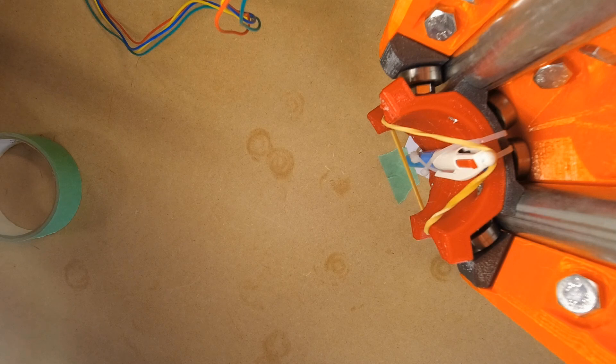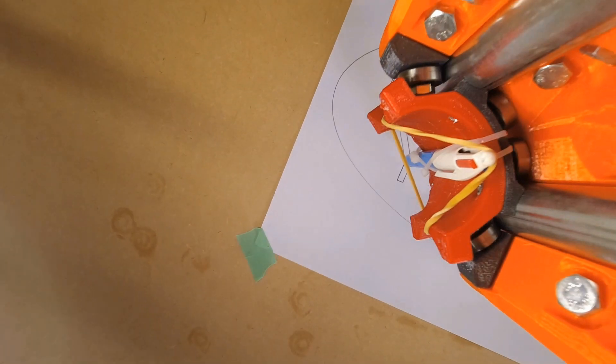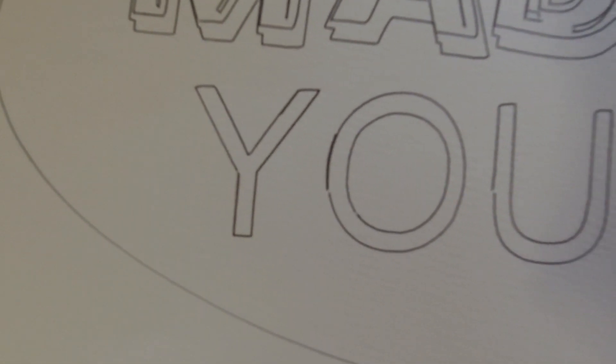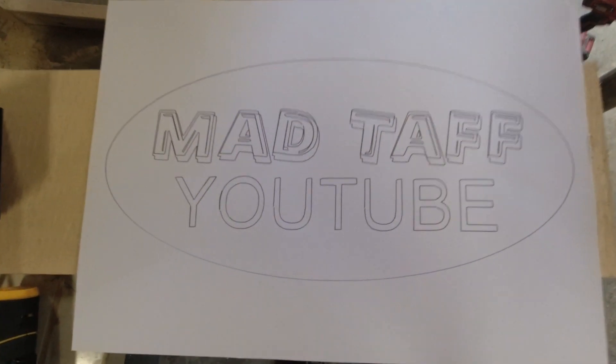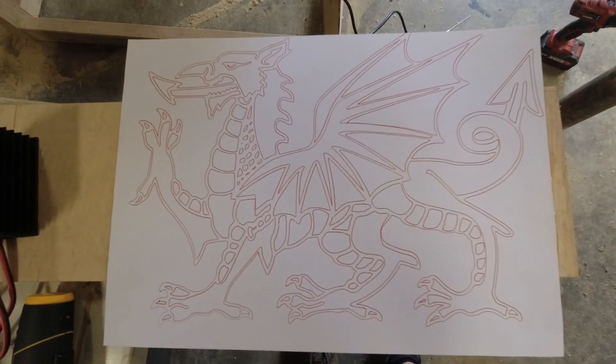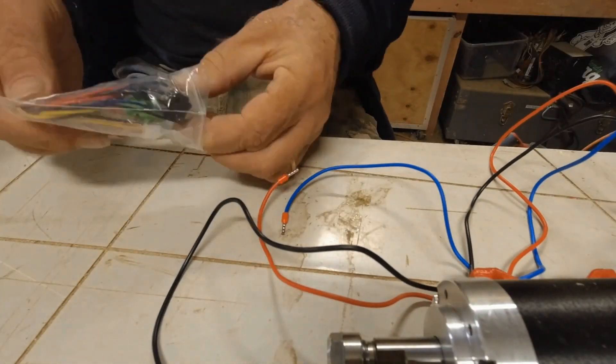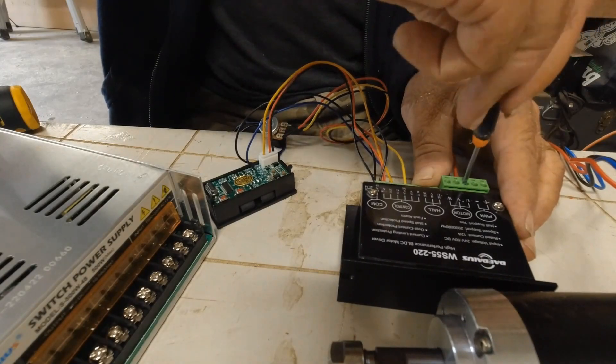I'm going to do the start of that again so it fills the line in. I'm really pleased with how it came out. That first bit where I did the Y again is because I hadn't pushed the pen down — I just adjusted the height of the Z axis. There was the dragon which came out really well. I'm not having much luck with cameras lately — for some reason the camera used to film this just switched off, so I don't know what that's about.